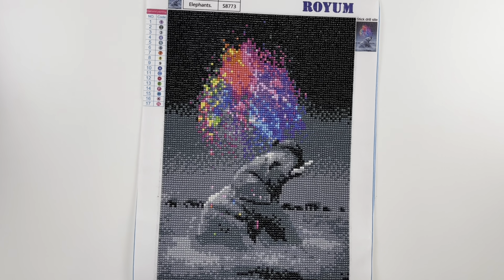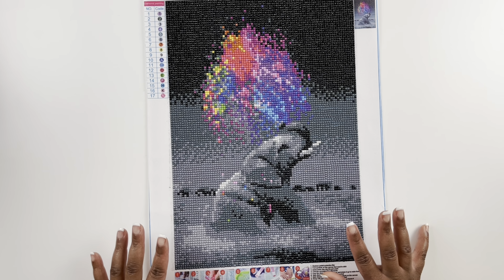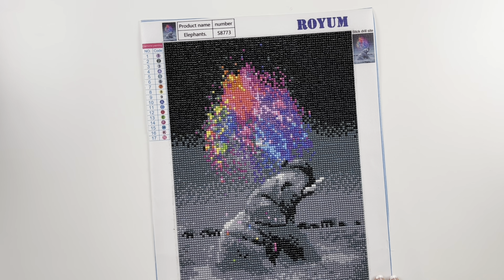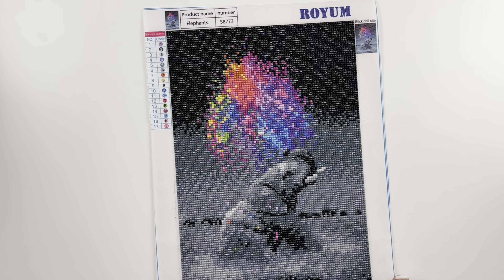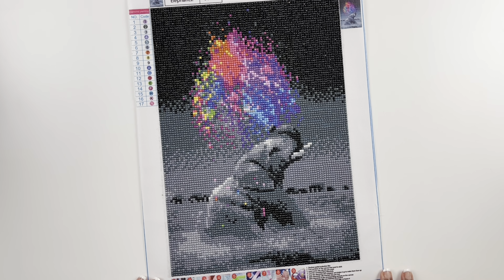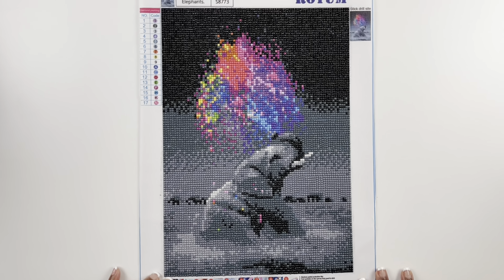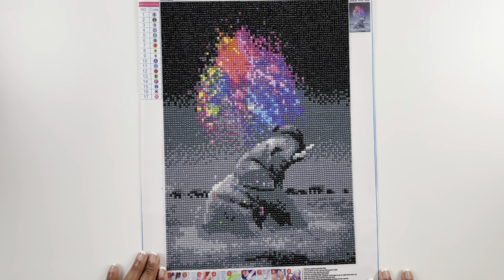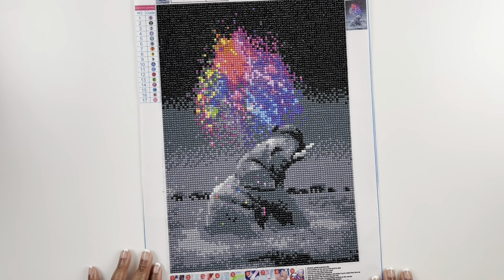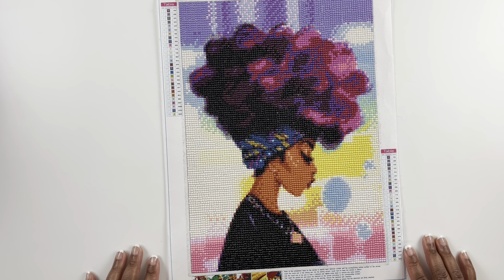This diamond painting holds a special place in my heart — this is the very first diamond painting I ever completed. It's called Elephants, an Amazon diamond painting. It's a 30 by 40 centimeter round diamond painting with 17 colors. I really enjoyed it — it was my first one and the one that made me fall in love with diamond painting. I loved all the colors and I just thought it was so fun. Very early in my diamond painting career, I found out about Diamond Art Club.